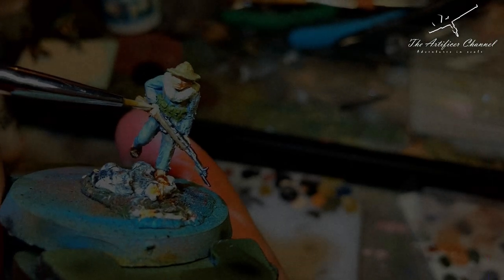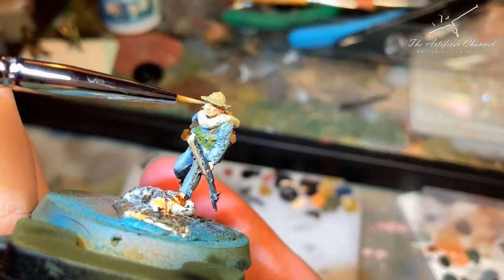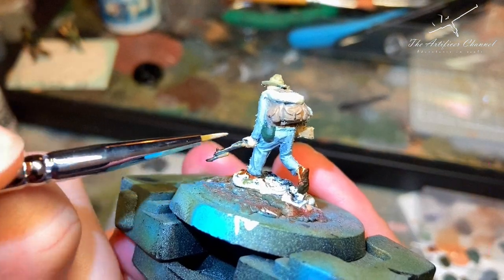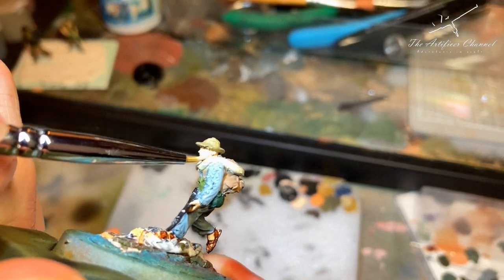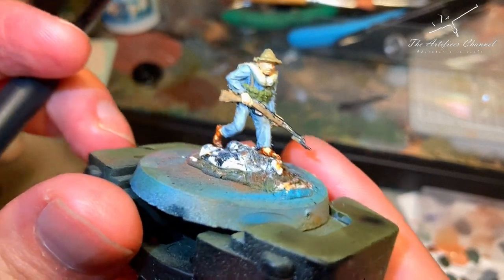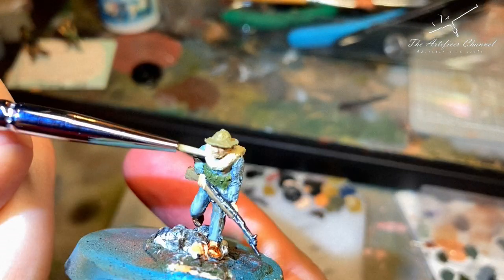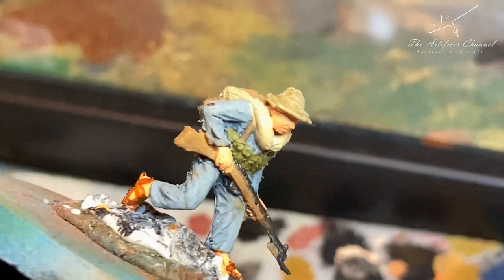Going back to the flesh colour, I started to use the Vallejo Flat Flesh, which is slightly darker than the last one. Brushing over lightly on top of the figure — around his face, around the edges of the hand — just to try and get some sort of light variation and changes in the pigmentation. Overall things were taking shape and I was quite happy with the flesh colour. Now it was time to move on to the next stage. I went back over the blanket again to try and give it a bit more colour variation, different from the hat — back to the sand ivory.